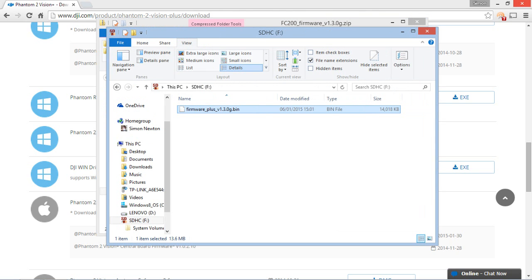What I'm going to do is copy the firmware part only to a blank micro SD card. I've copied it over — nothing else on the card, I've deleted anything else that was on there. Put it in the root directory, and then the important thing is you need to rename it to simply: firmware_plus.bin — just get rid of the extra bits, they're not required.